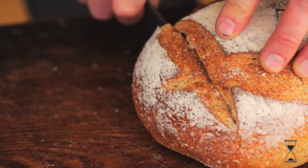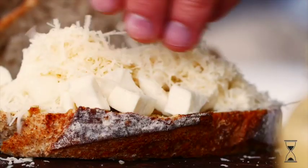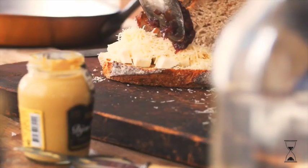Slice your crusty sourdough bread and spread some Dijon mustard on one side before piling on creamy mozzarella, tangy parmesan and a healthy spoonful of your red onion marmalade.